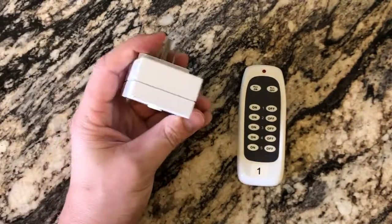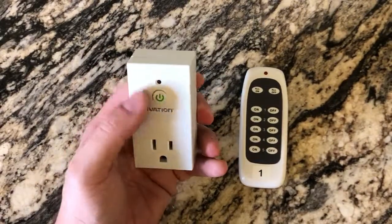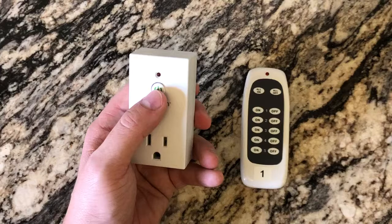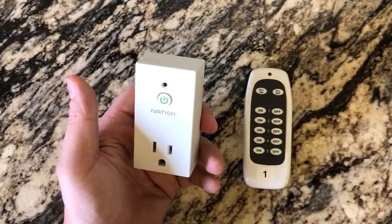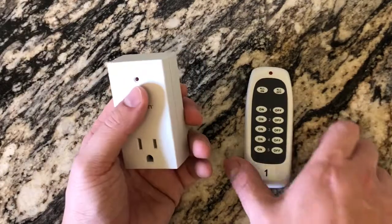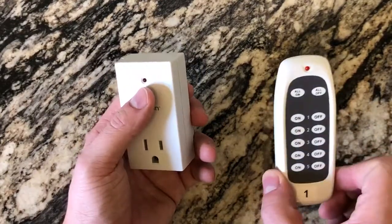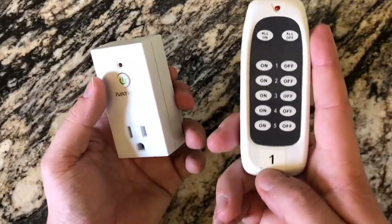What this does is it plugs directly into your wall outlet, and as soon as you do that, this light should light up and you'll be able to hit the power on and off button just like so. That will actually turn on and off your product. So if you have a Christmas tree or something in a hard spot, you can wire it up to this remote and actually turn it on and off.